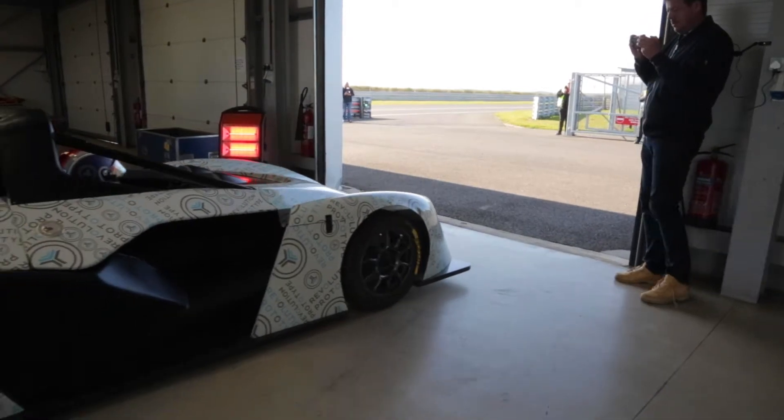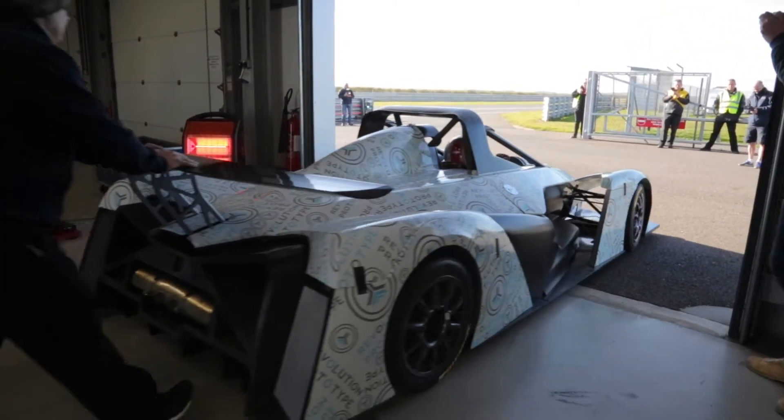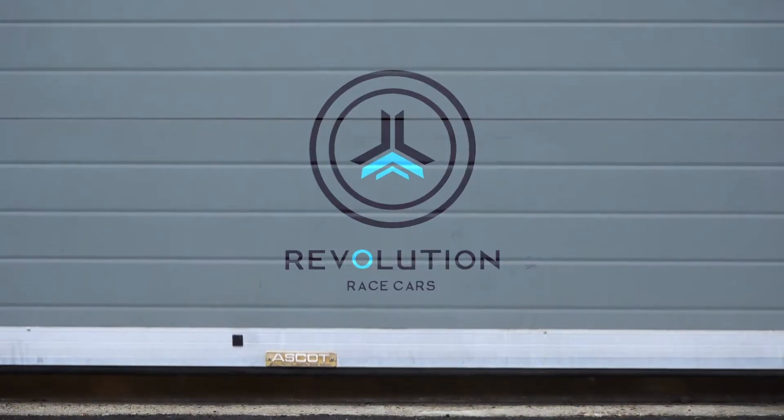Whether you're a large experience team or an owner driver, Revolution will offer the experience that comes from 20 years of manufacturing and servicing over 2,000 race cars.